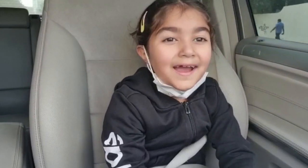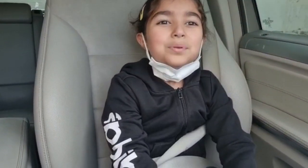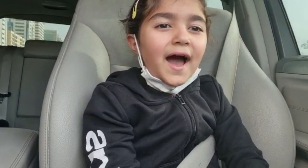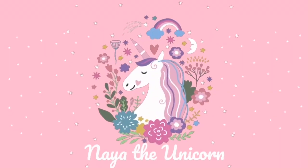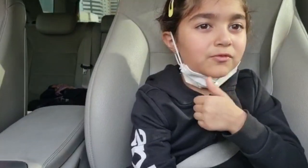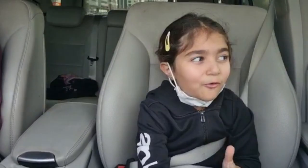Hi guys, my name is Naya the Unicorn. If you're new to this channel, please subscribe and give me a big thumbs up. Today's video I'm gonna be going tennis for my first time ever, and I'm gonna be going to my favorite place, Zitesport City. That's where I did my hockey video - if you didn't watch that video, at the end of this video go watch it, and don't forget to subscribe and give me a thumbs up.